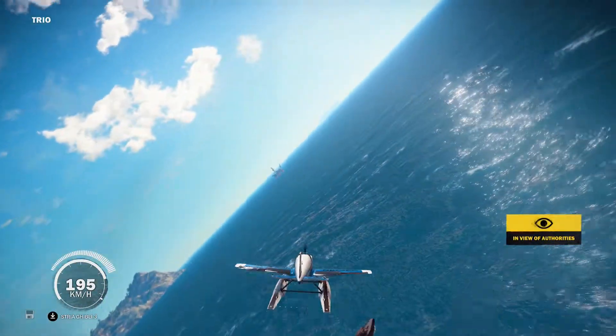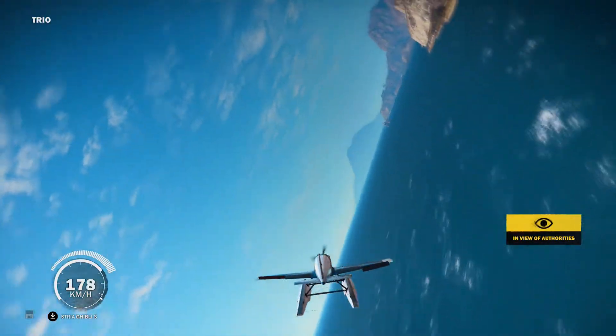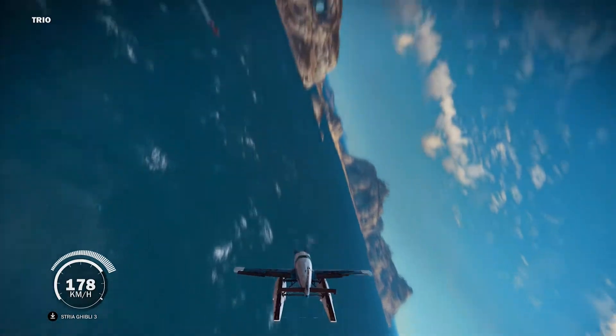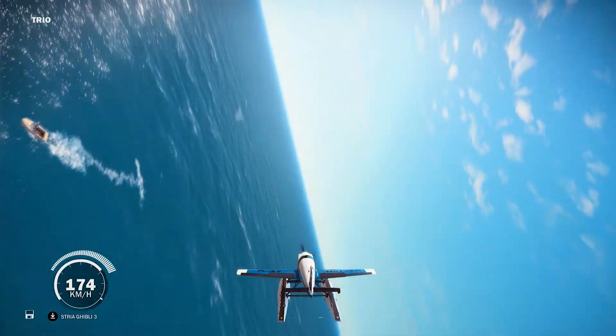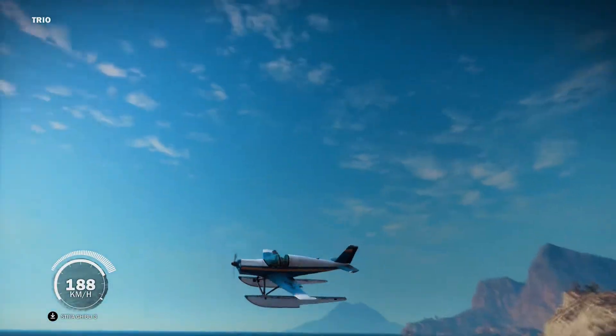We just got to get behind the boat. We're in the view of the authorities so I won't hitch on to one of the authorities' boats — I don't want to do that, I don't want to make them mad. So we got a nice speedboat right there. I'm going to circle around and get behind that speedboat.